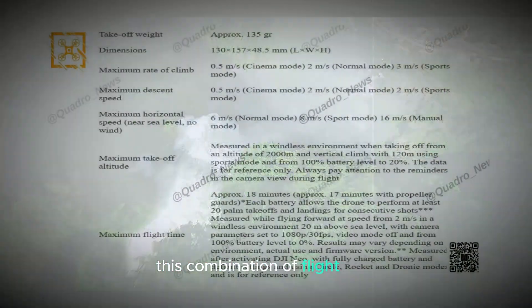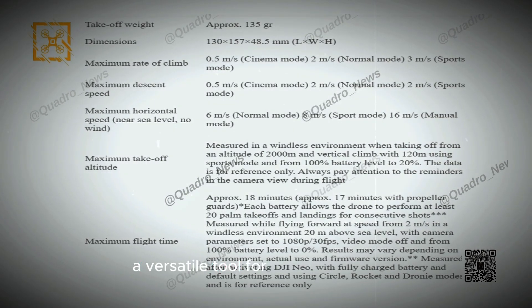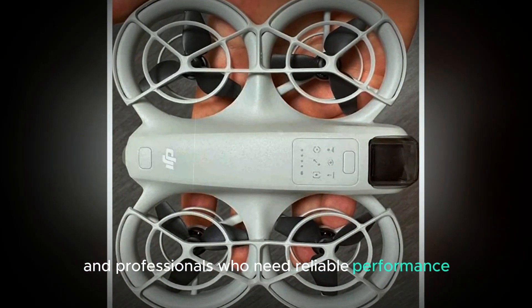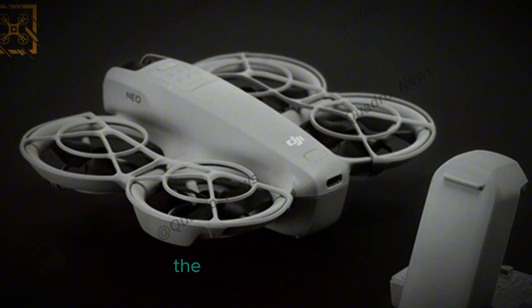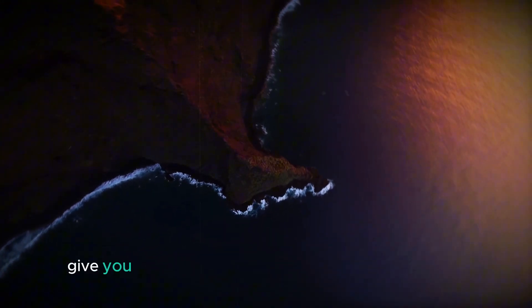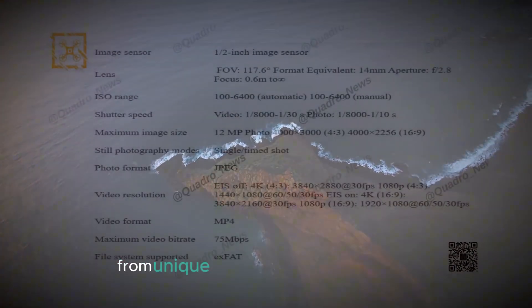This combination of flight time, altitude, and range makes the DJI Neo a versatile tool for both casual users and professionals who need reliable performance for complex aerial projects. Whether you're filming expansive natural scenes or exploring urban environments, the DJI Neo's capabilities give you the freedom to push your creative boundaries and capture breathtaking footage from unique perspectives.